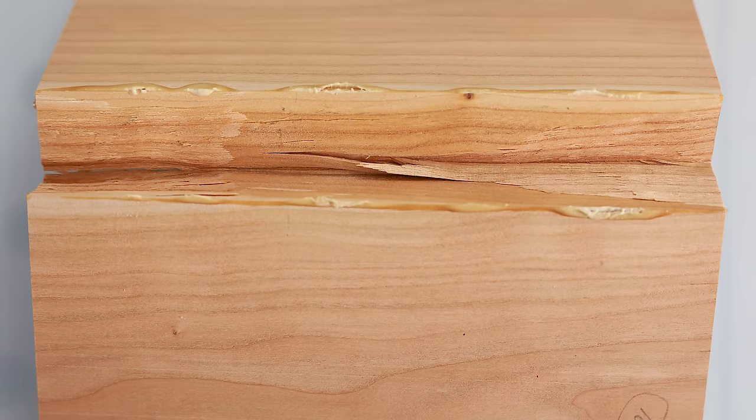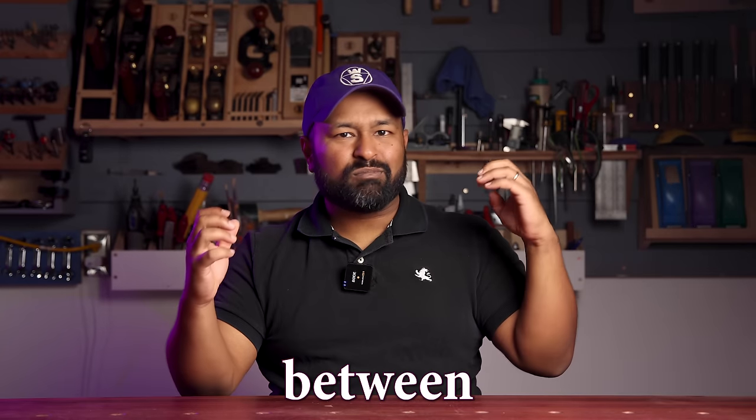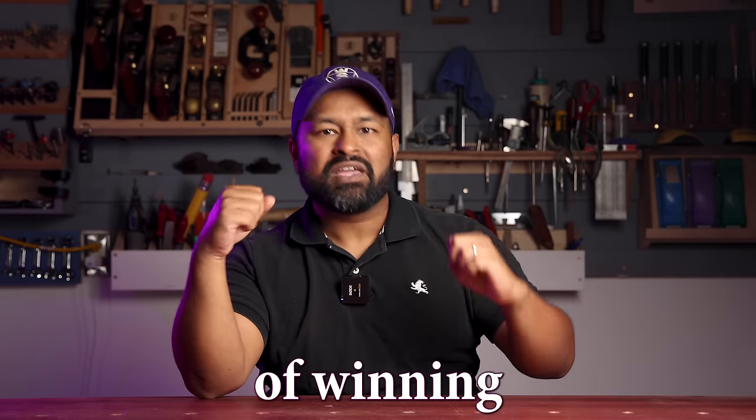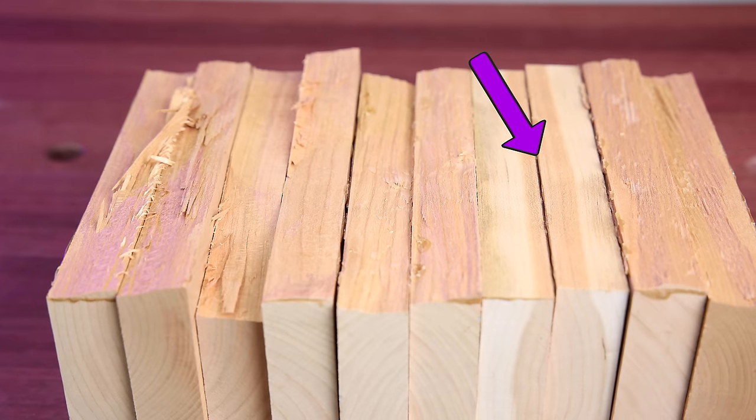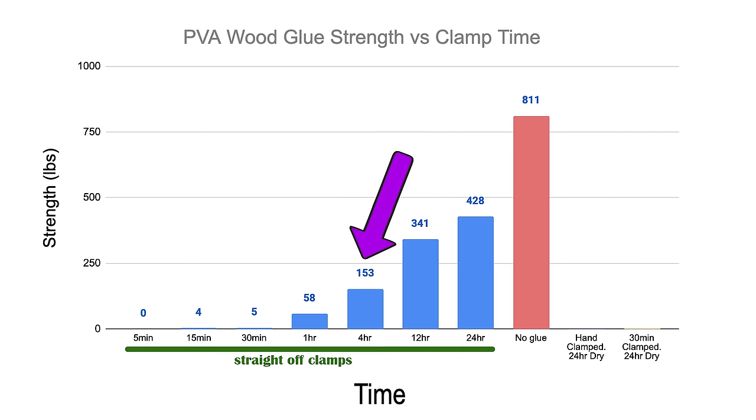After four hours of clamping, four of the five joints had partial failure at both the glue line and the wood. So we're at this duel between the glue and the wood and they're both kind of winning. The fifth joint unfortunately failed at the glue line, but it gave a very good fight. On average it took 153 pounds of force to break these joints.